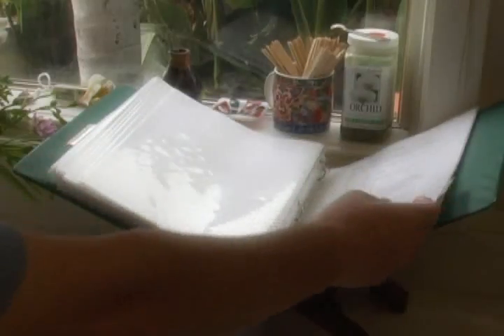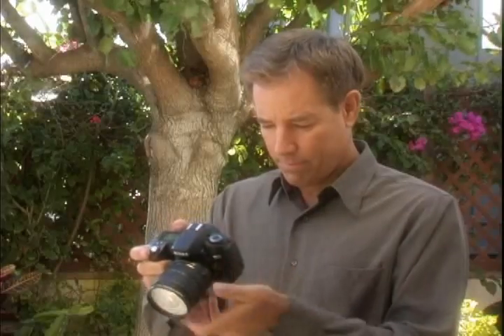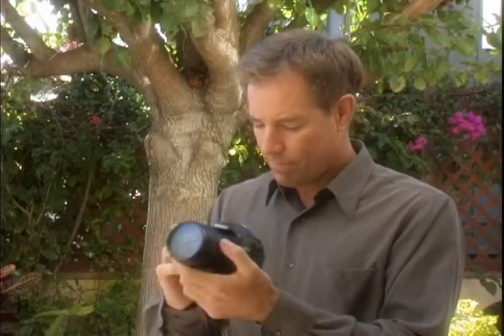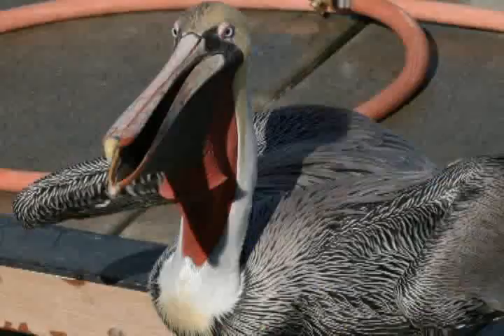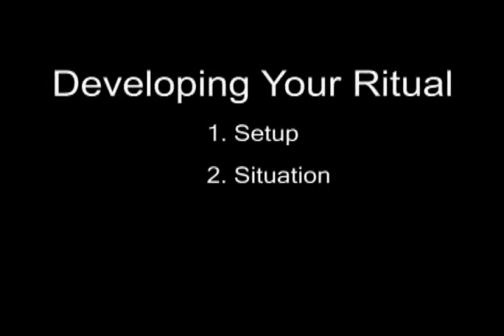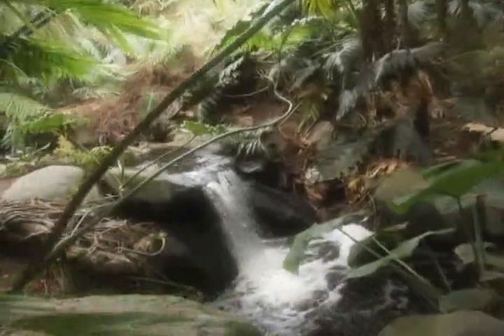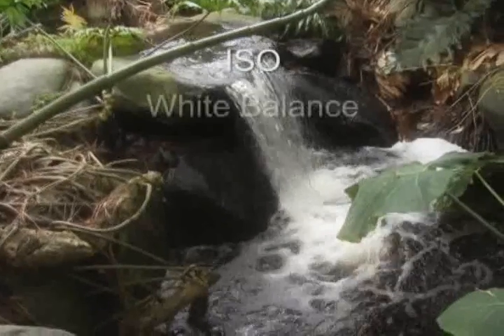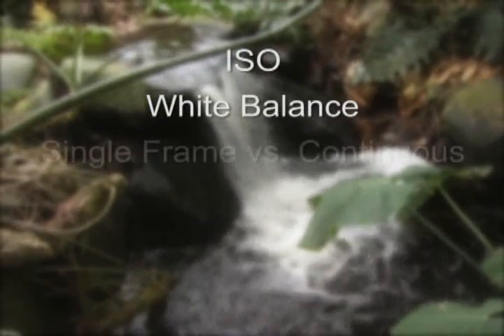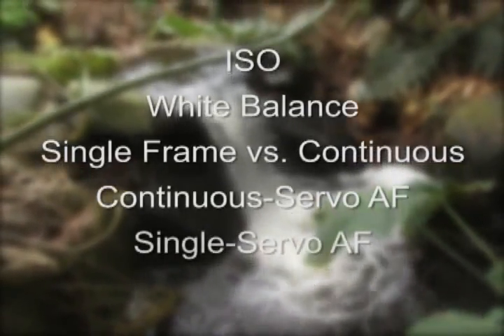Just like the cook reviewing his recipe, these are settings you will review long before you are ready for the shot. We call this step of our ritual Setup. It not only allows you to review all the settings on the menus and dials, it also gets your mind actively engaged in capturing great images. The second part of the ritual begins when you get to your destination. Look at the light — is it sunny? Are you indoors or outdoors? This will determine your ISO speed and white balance settings.